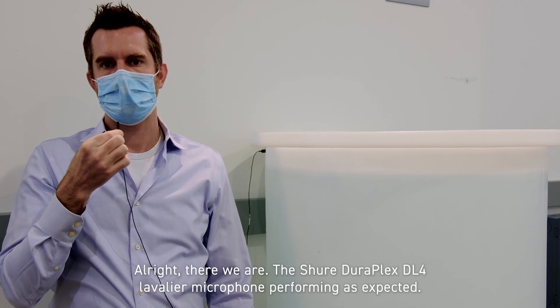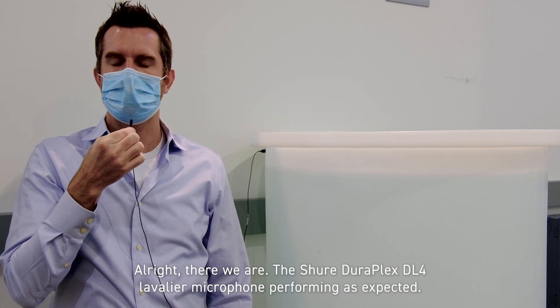Alright, and there we are — the Shure DuraPlex DL4 lavalier microphone performing as expected.